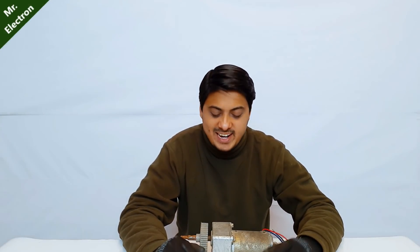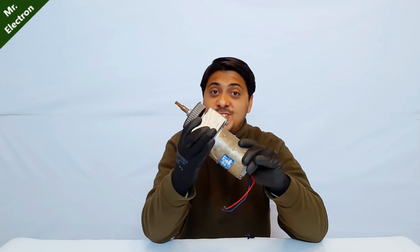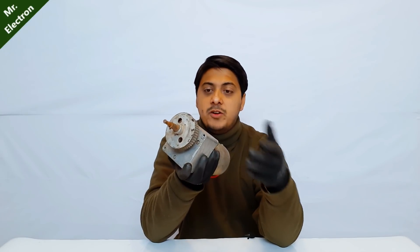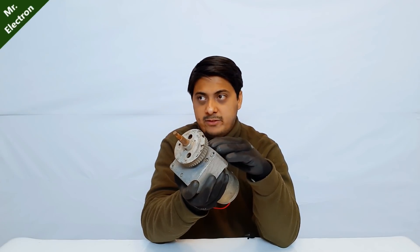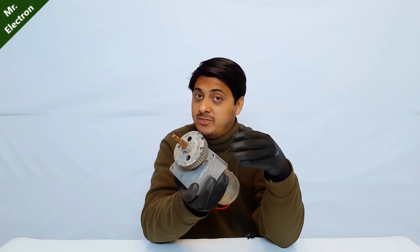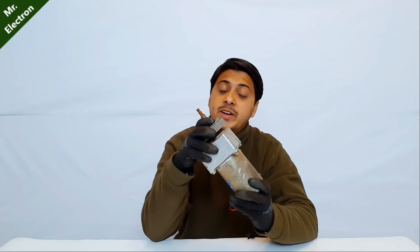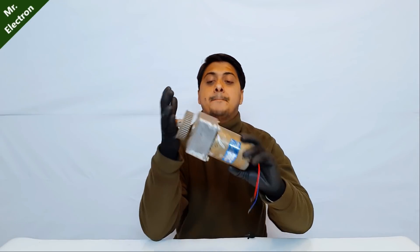Hi guys, you are watching channel Mr. Electron and today I'm going to show you an amazing motor — a high torque 43 kg·cm motor. That head you see is the gearbox. In the video I'm going to show you which type of gears have been used in the gearbox, whether metallic or nylon. I'm also going to make an amazing project with this motor. It is a 24 volts, 5 amperes motor with 150 RPM. Let's get started.